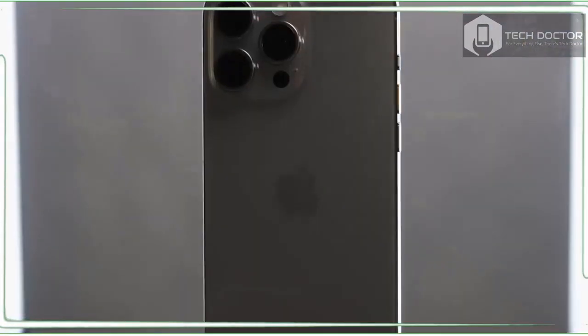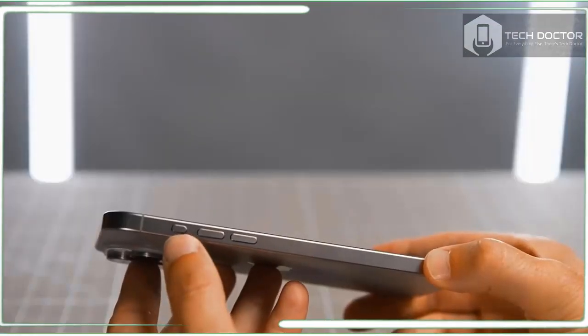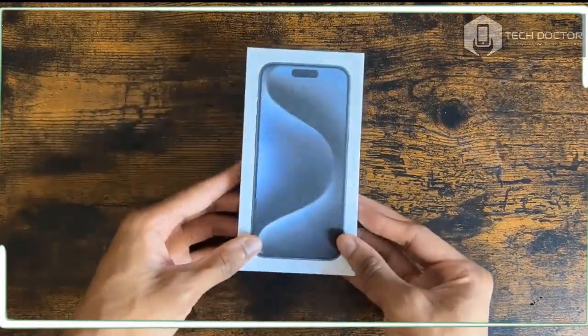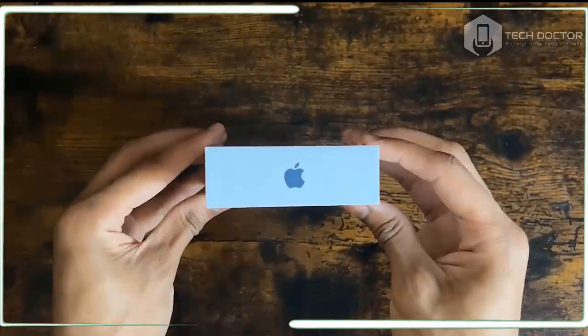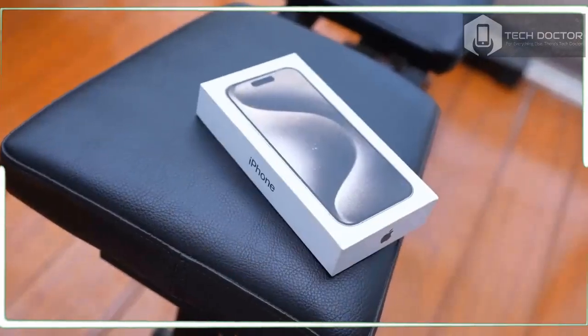The iPhone 15 Pro is the one to get if you want a powerful flagship you can easily use with one hand. Not only is the titanium design stronger and lighter, Apple made the design smaller with slimmer bezels. You also get very strong cameras with night mode and portrait improvements, blazing performance from the A17 Pro chip, and a smart action button.